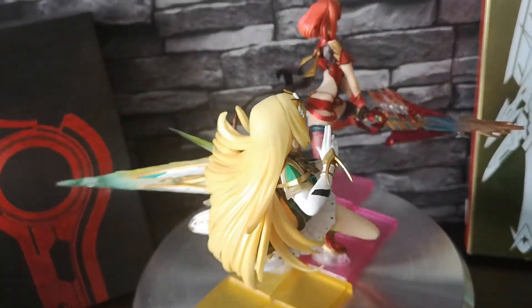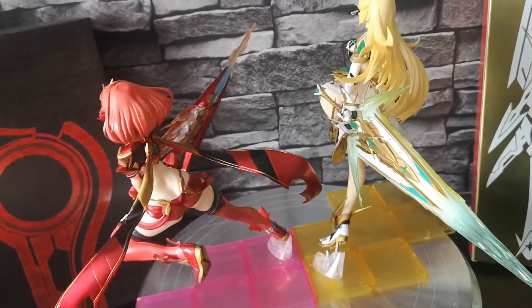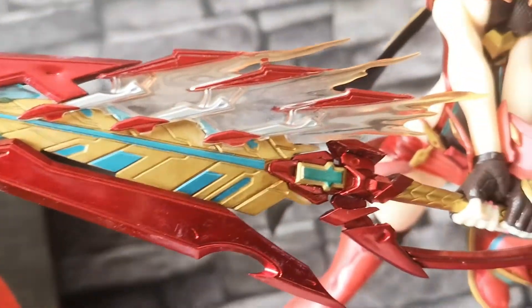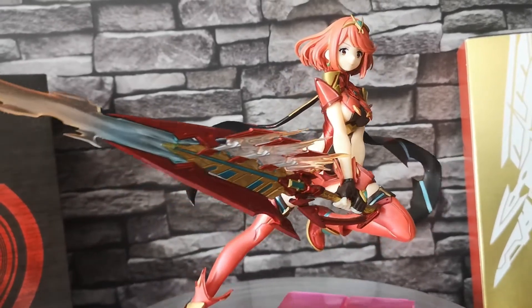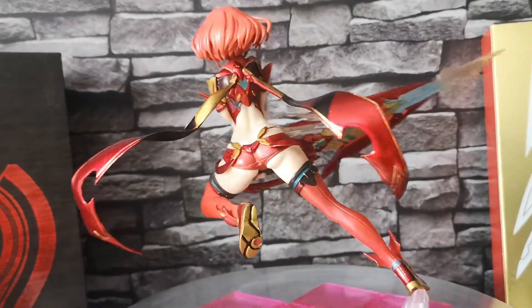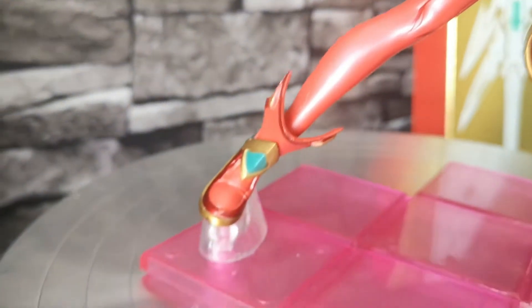These are two separate figures that don't connect together, but the bases with those diamond shapes allow you to put them closer together. They came as a pair when I ordered them, and the level of detail is incredible considering these weren't terribly expensive. There's a lot going on with the belts, straps, and the detail on the sword, and every little detail has been carved into these statues, including the scarves and pieces like that on Pyra.